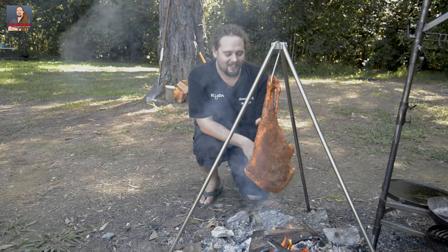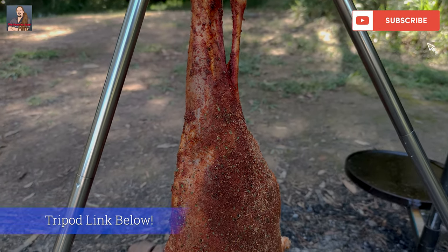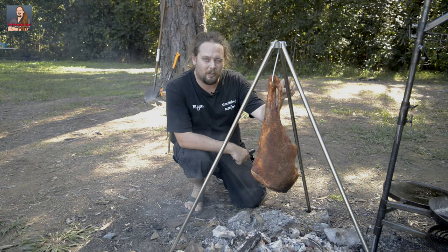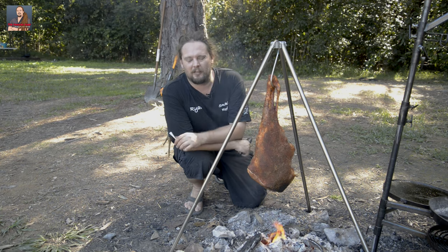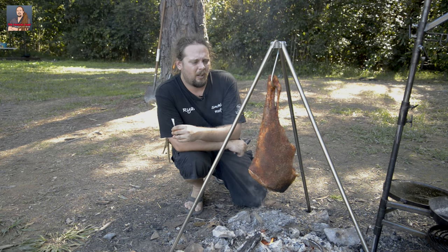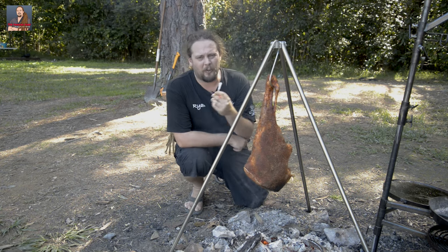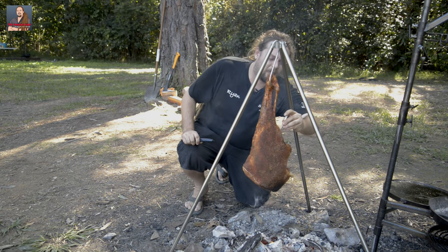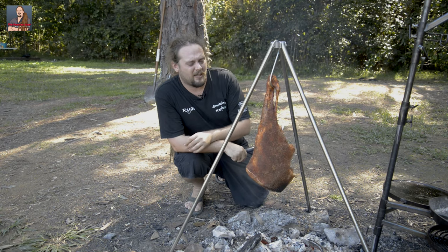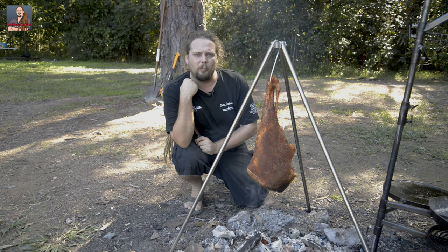I am seriously so excited to cook this and I just cannot wait to get into it. So we've got this leg of lamb sitting on the Drifter Stockton camp oven tripod, and I thought this is a great opportunity to use the EC Therm as well. You've seen me talk about these before and they're seriously a great product. If you haven't got one already, you really need to get one — these things take all the guesswork out of cooking, especially if you're doing something like this for the first time. I'm just going to stab this into the thickest part of the meat, then sync it up to my phone and go for a little walk around to see what's up here at Coomba Loomba Dam.